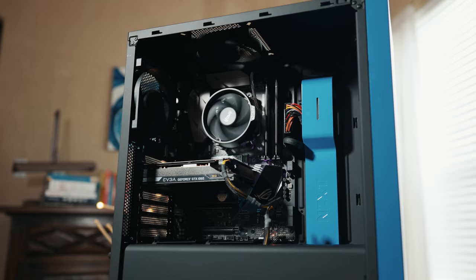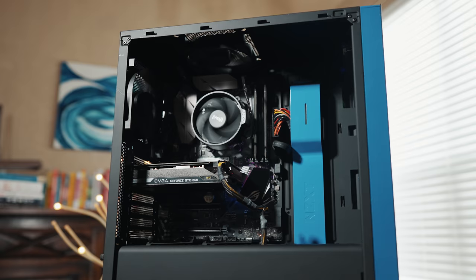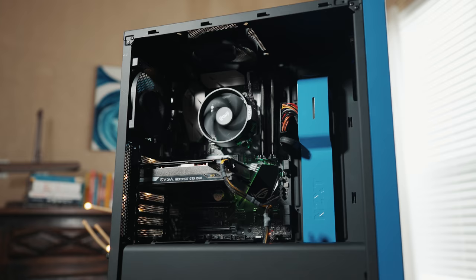Also, incidentally, if you decide you want to spend less, I will link down below to my budget build guide that will show you how to build a cheaper 4K video editing PC for 750 bucks. And I will also link to my monster $2,000 video editing PC build if you have a larger budget too. Now it's time to jump into this $1,500 video editing PC build.